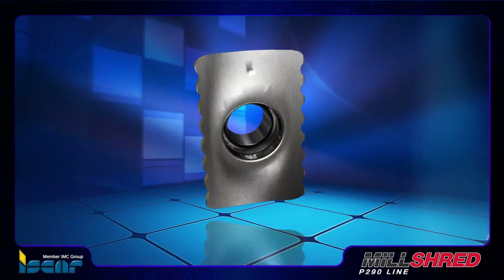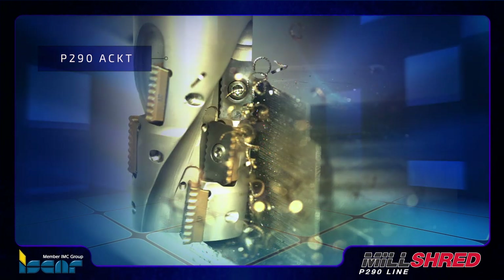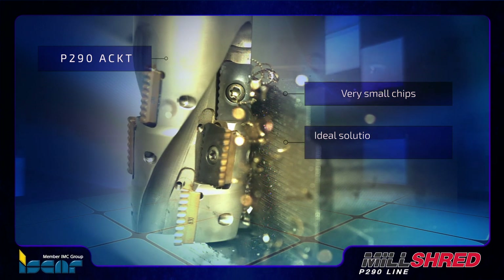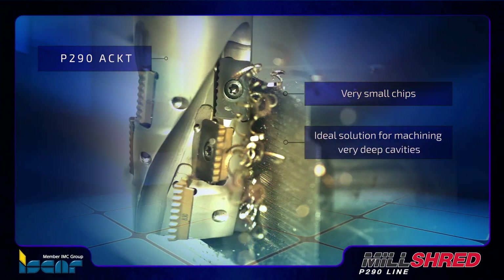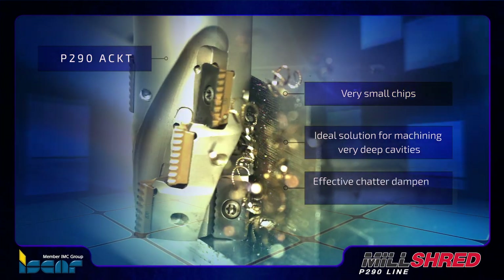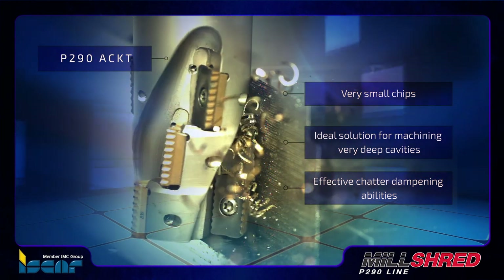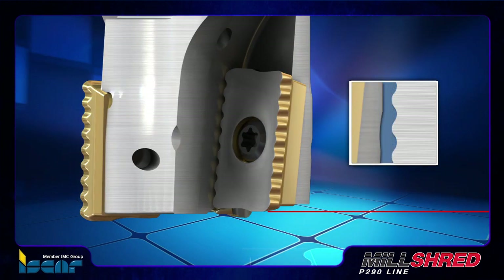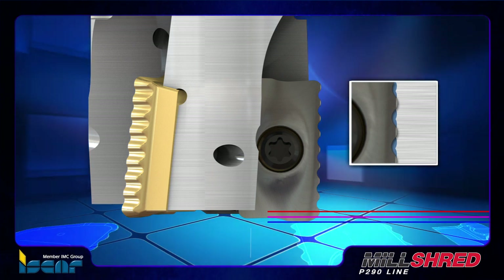When these new tools are used with the serrated edged P290 ACK-T inserts, they produce very small chips. They are the ideal solution for machining very deep cavities, since the chips can easily be removed from the machining zone, delivering effective chatter dampening abilities even at very long overhang positions. To ensure overlapping positions of serrated inserts, the cutter body pockets are placed relative to each other around the axis of the cutter.